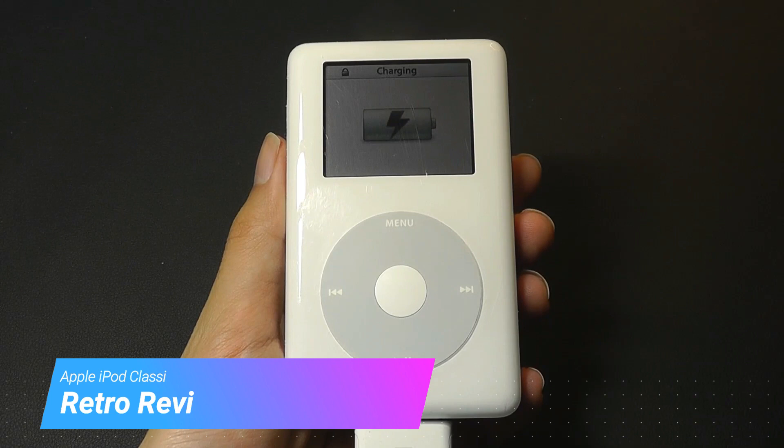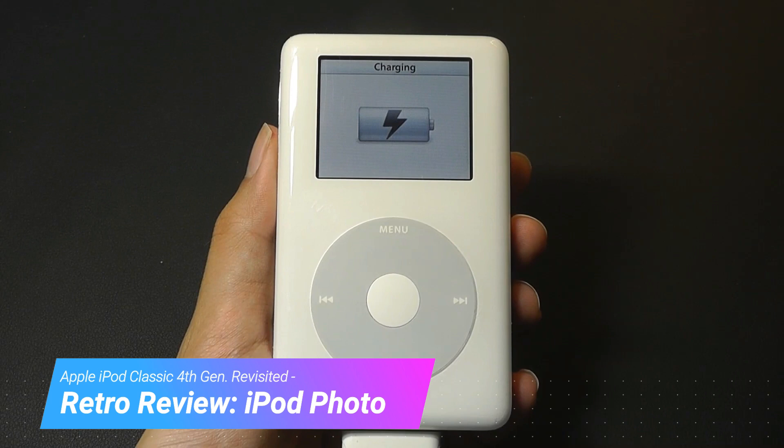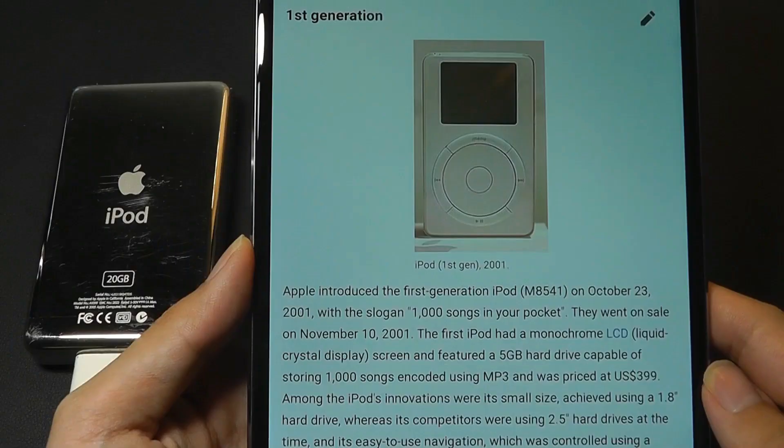Hey all, here at OSReviews. Today we are taking a retro throwback look at the iPod Classic 4th generation model. This was released in 2004, making it over 15 years old, so it's crazy how fast time flies.